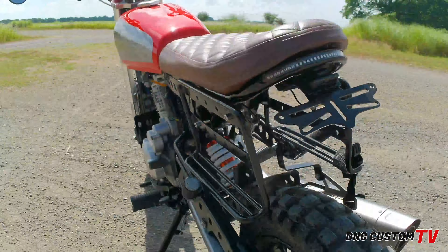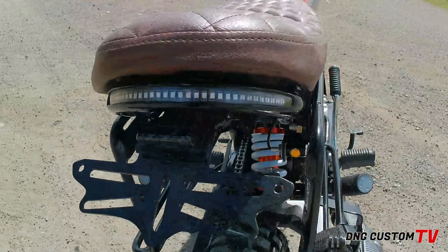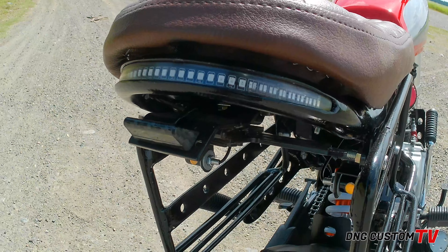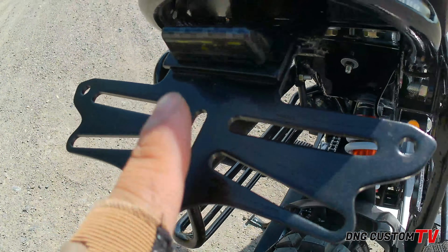Dalawang side yan. Tapos, nag-install din tayo ng holdable plate holder. May magnet yan. So once na dinikit mo sya dyan, di naman kita. Pero may lights yan, para nakikita pa din yung plaka mo kahit gabi.